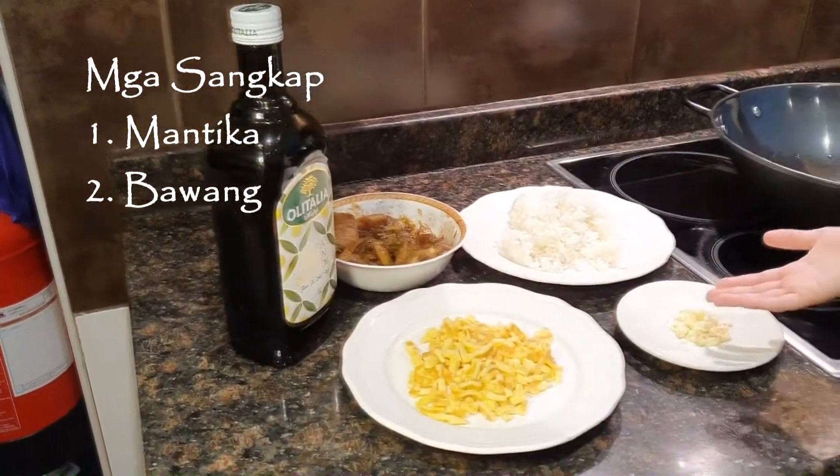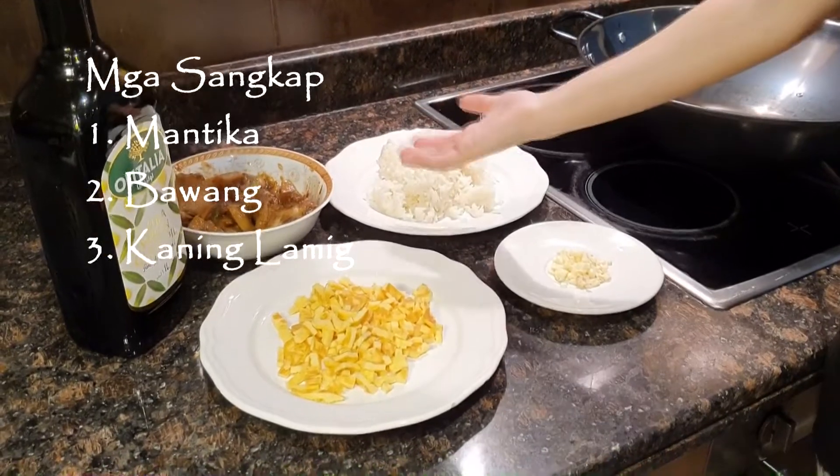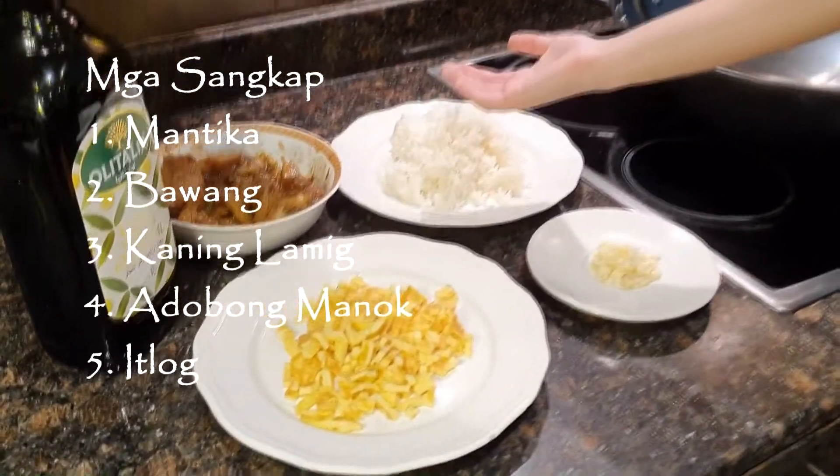Ito ang mga sangkap: mantika, bawang, kalinamid, at natirang ulam namin kagabi na adobo. Magluluto na!